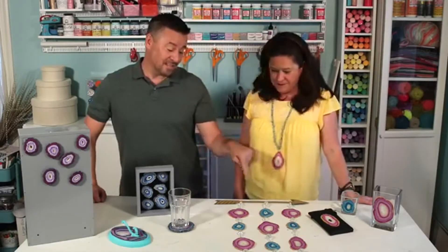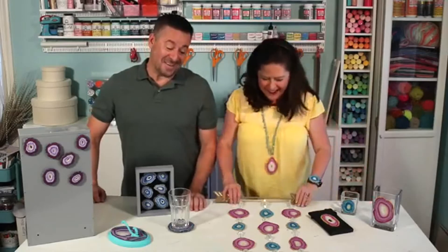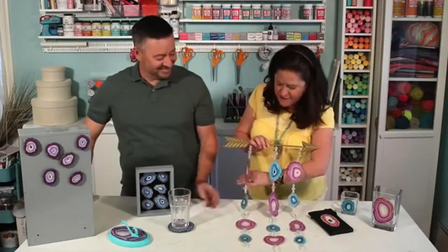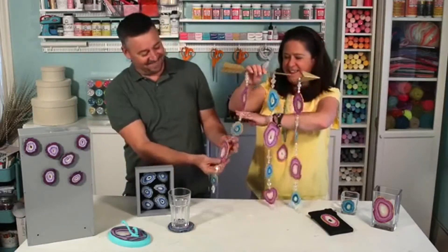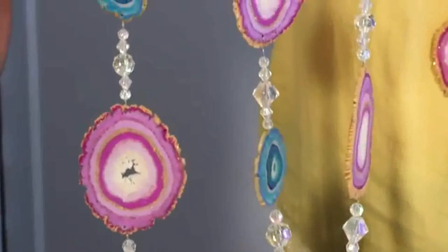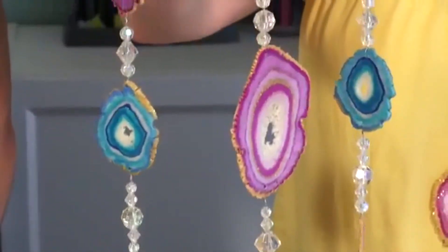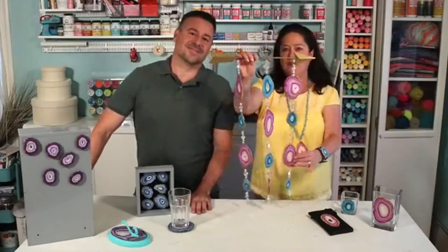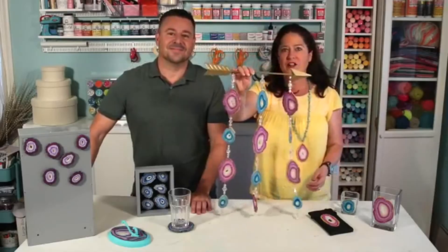Beautiful. Now that you've got all these ideas — this is my favorite one, our wall hanging. It's such a fun piece with all different geodes, all different sizes and shapes, and the color palette is really cool. You could hang this in a window, on a wall, or anywhere you want to add a little pop of color.